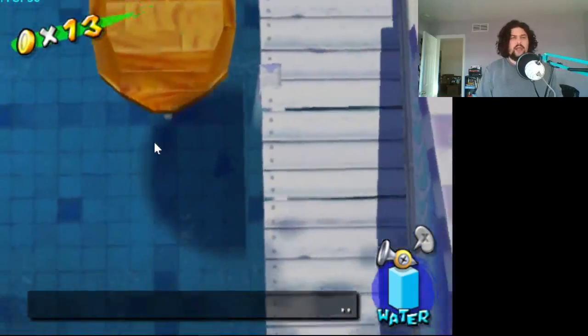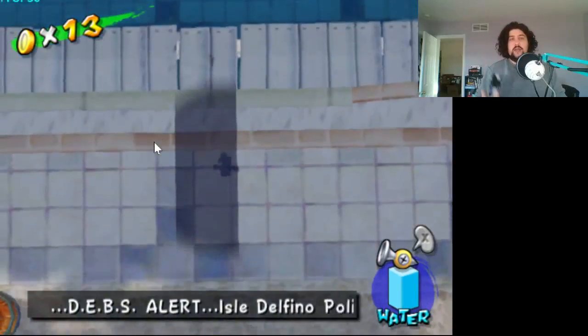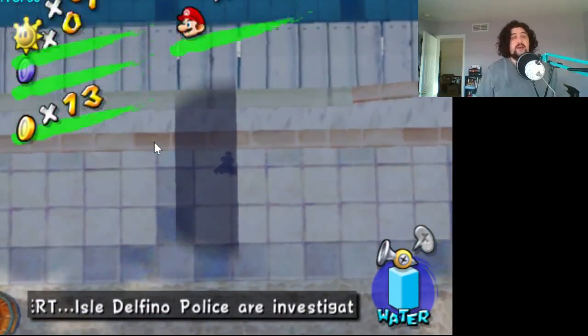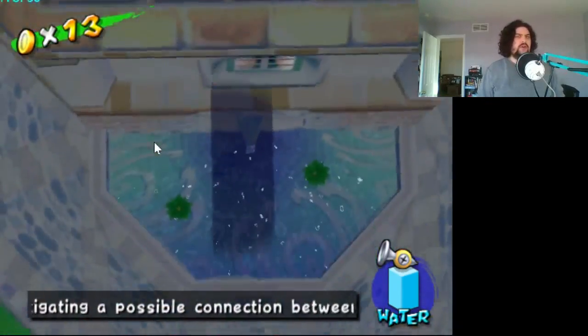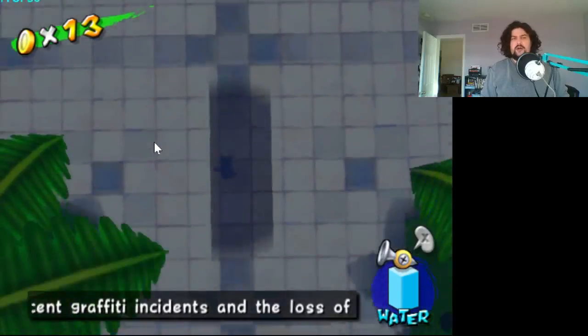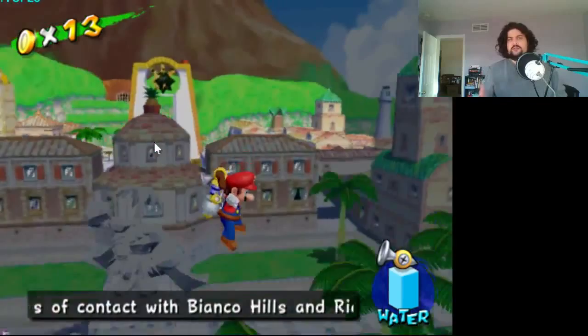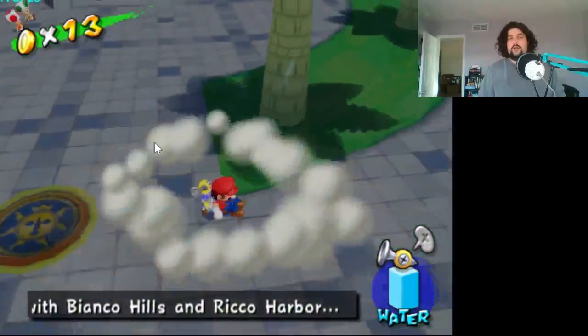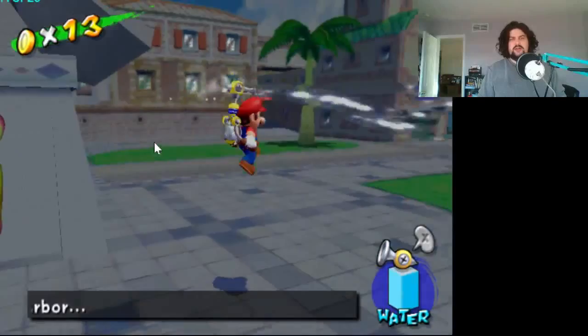I gotta get out of the sewer — this is ridiculous. Now, if you want to use the GameCube controller with PC games, that's a whole other thing. You're going to have to set it up as an XI input device. If you've ever tried to use a PS3 or PS4 controller with your PC, then you know what I'm talking about. You gotta go through that whole setup process and it'll work, but it's just not going to be quite as easy.